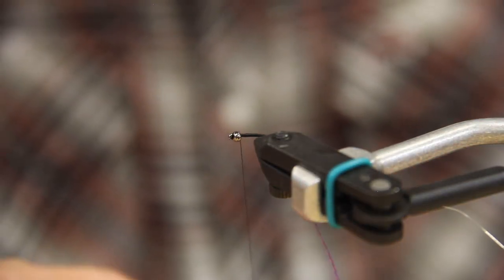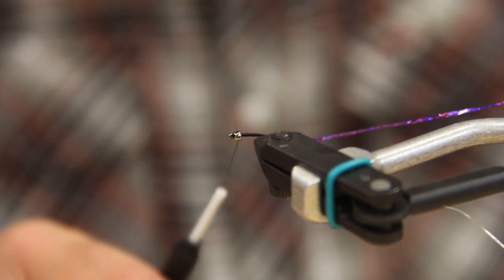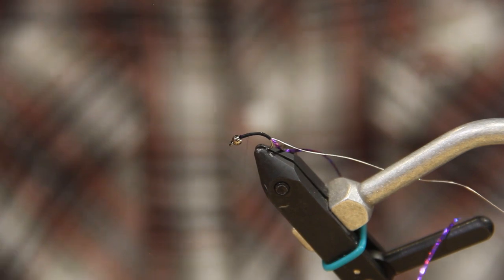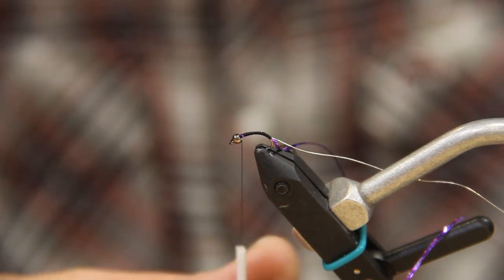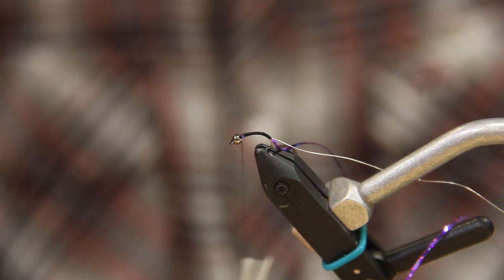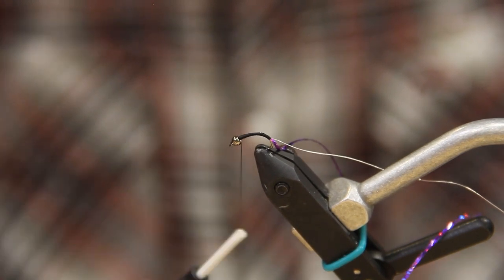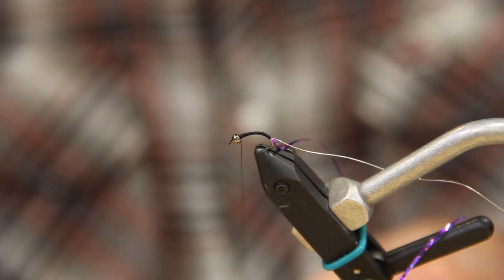Once we get up to the bead, I'll flatten my thread out again, counter-twist it, and then build up just a bit of a taper from about halfway to the head — kind of like you do for chironomids. Just work that back a little bit. We just want a low-profile body, and we'll put a half hitch in there to hold it in place.